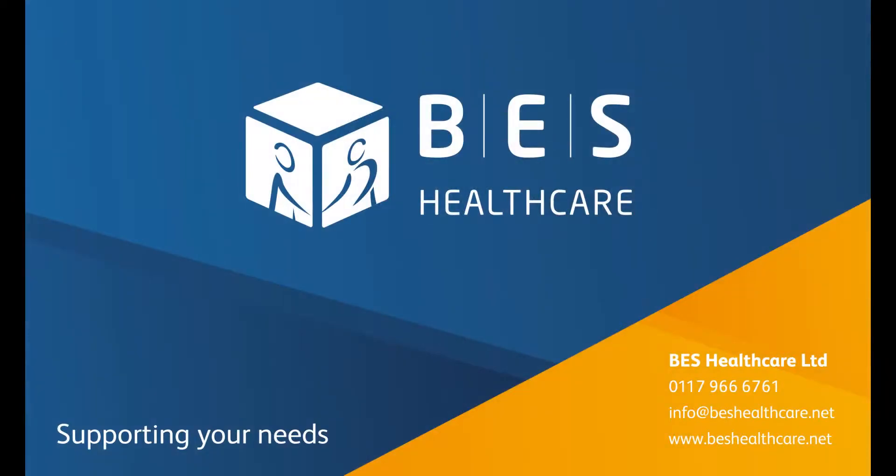Thank you for watching. For more information, visit our website where you can also find our contacts page. We are providing virtual and face-to-face assessments where necessary.